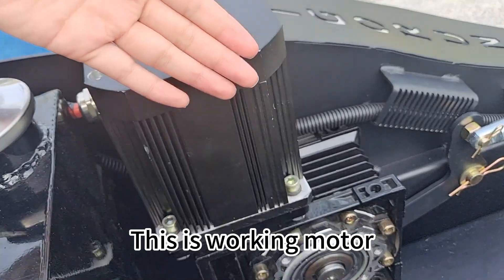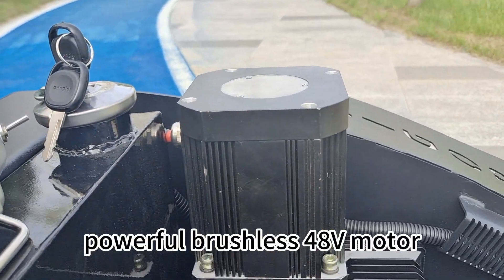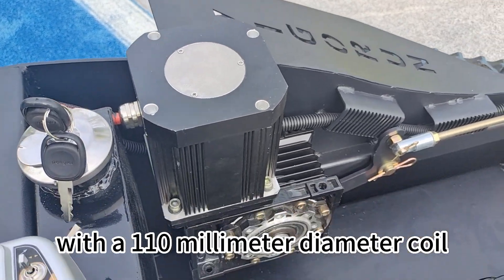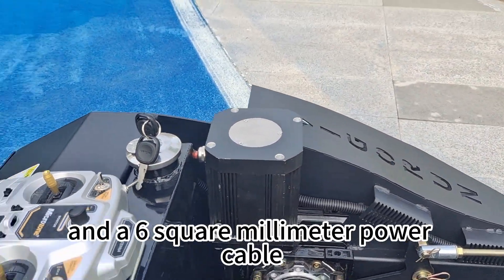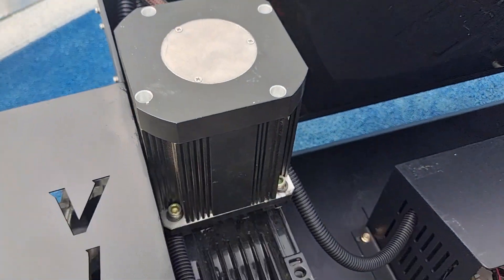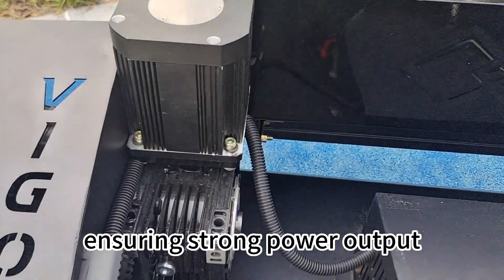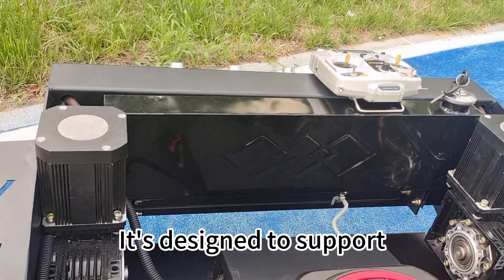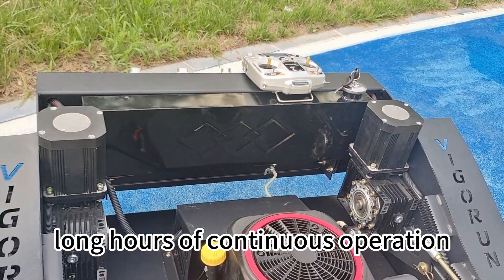This is the working motor — a powerful 48-volt motor with a 110 mm diameter coil and a 6 mm power cable, ensuring strong power output with minimal heat generation. It is designed to support long hours of continuous operation.